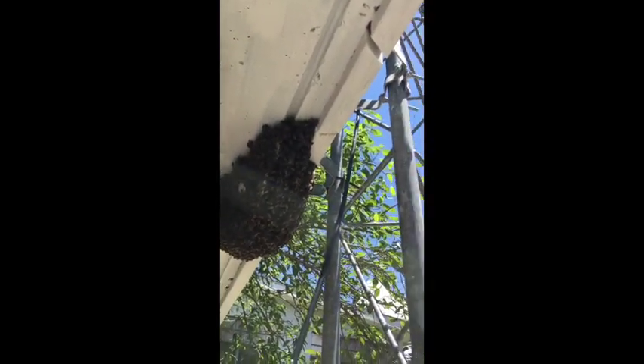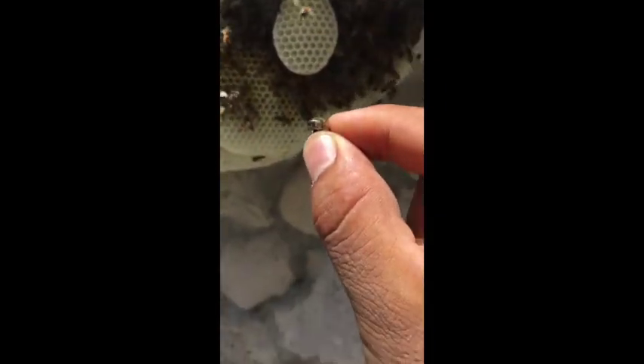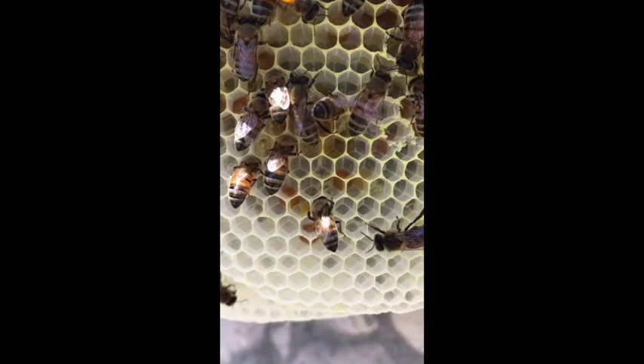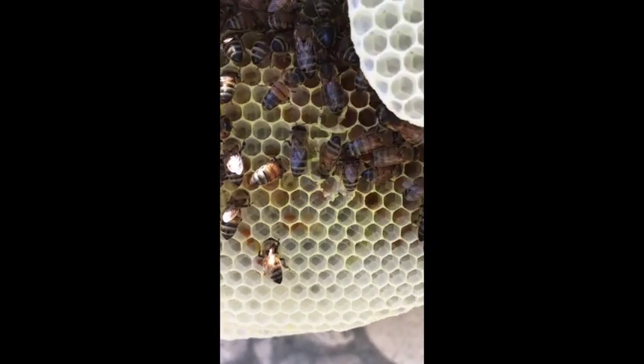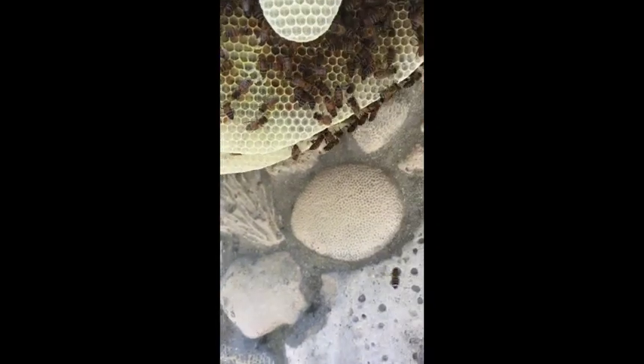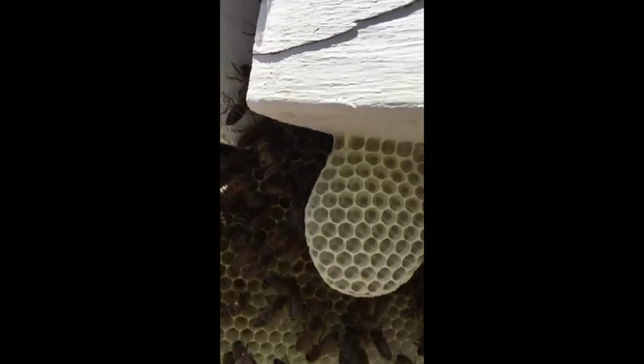Okay guys, I just want you to see the difference between the African bee. You can see the color — this is how a pure African bee would look like. We have an extra African one on the side so you can see the difference in the color. I'm gonna put her back over here — I hope she doesn't attack me. You guys can see the difference — this is a crossbreed.